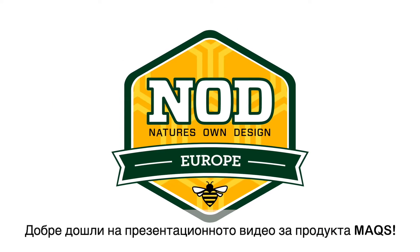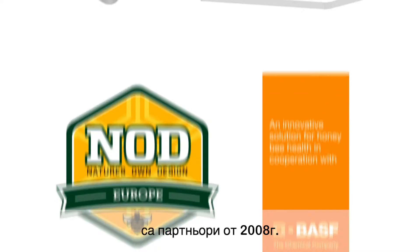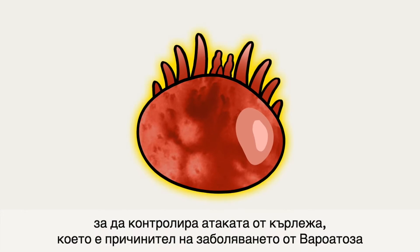Welcome to the Max Beehive Strip application video. Nod Apiary Products and BASF have been in partnership since 2008 to provide beekeepers with a sustainable solution to control the invasive mite, Varroa Destructor.